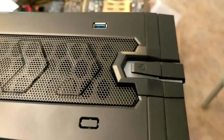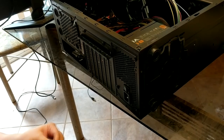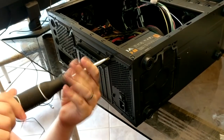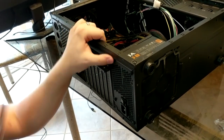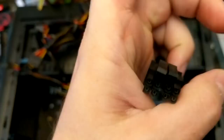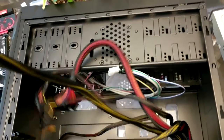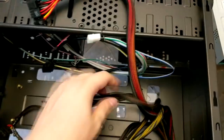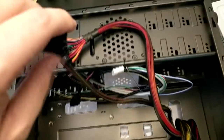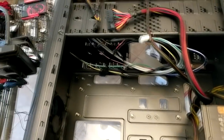I'm throwing everything into this Rosewill Galaxy case — it's on the cheap side but I actually like the look of it. First thing is getting the power supply installed. Since this power supply is designed for newer PCs, it comes with a lot of cords we don't need, like the CPU plug, PCI-E, and SATA cables. What we do need are the motherboard power and Molex connectors — and I'm glad this non-modular supply still has Molex.